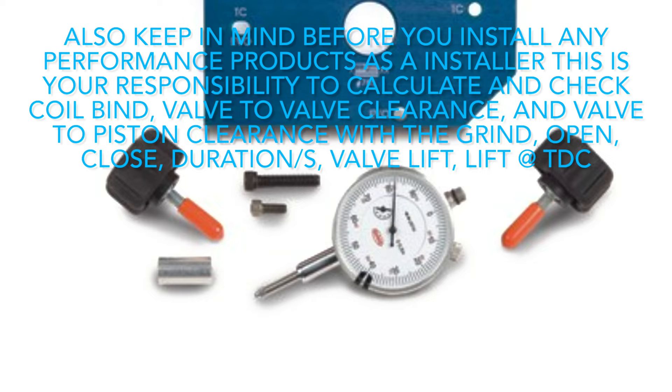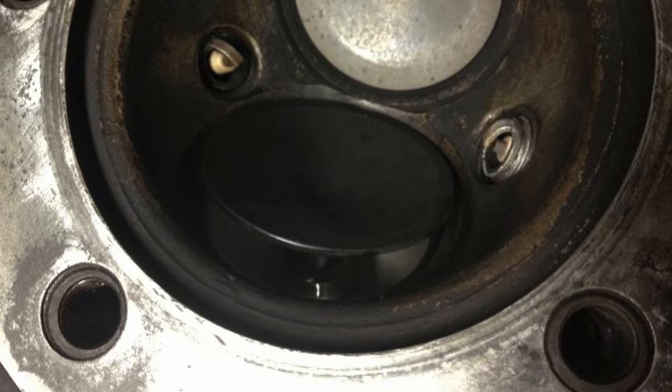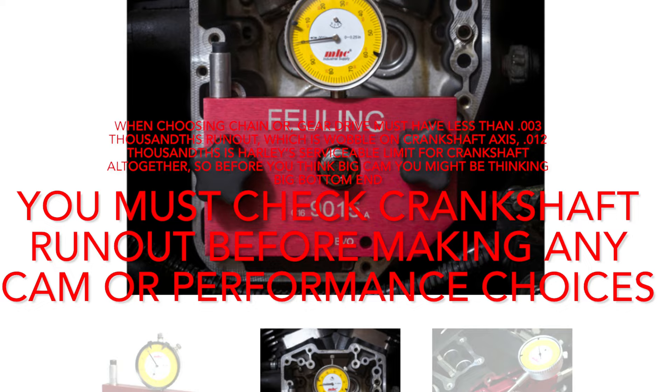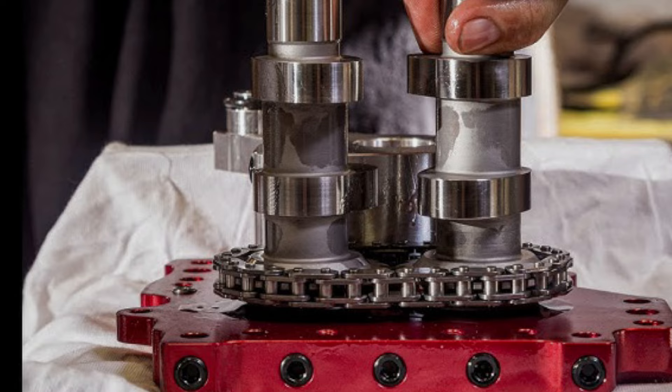You must check your crankshaft runout before making any cam or performance choices. Also keep in mind when installing any performance products — as an installer it's your responsibility to calculate and check coil bind, valve-to-valve clearance, valve-to-piston clearance, open and close durations, valve lift, and lift at top dead center, so you don't have a piston kiss your valve. Chain-drive cams give much more leeway on crankshaft runout. Your crankshaft must have less than three thousandths runout for gear-drive setups; twelve thousandths is the serviceable Harley limit altogether. So before you think big cam, you might be thinking big bottom end.